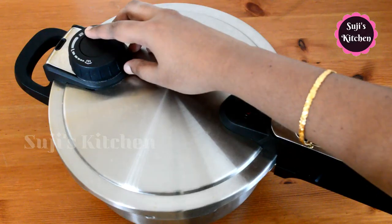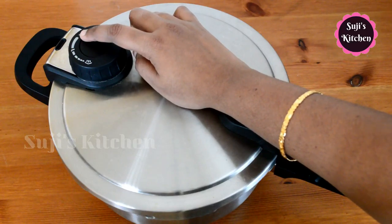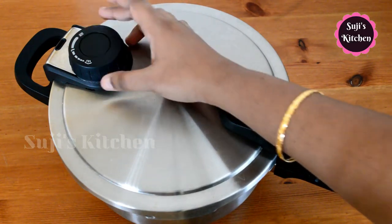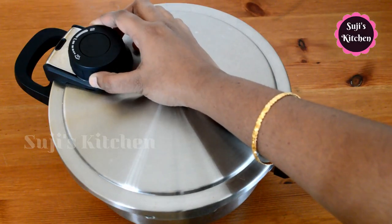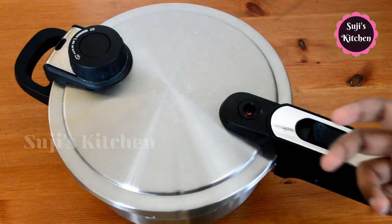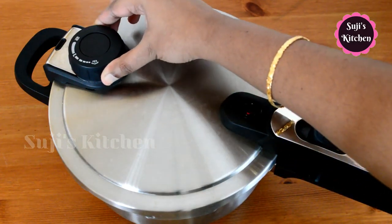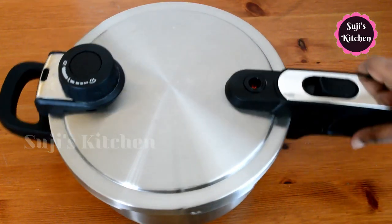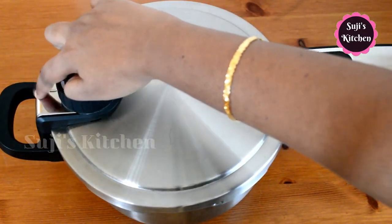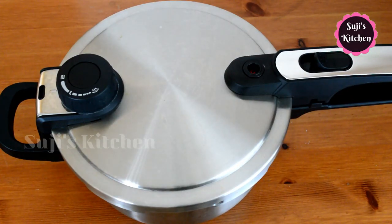There are 3 options. One is steam, with one mark and two marks. You can use the steam option to cook dum biryani, or cook using one option or two ingredients. You can rotate the knob to release steam through a small hole, and you can let the steam escape.